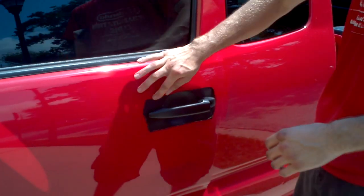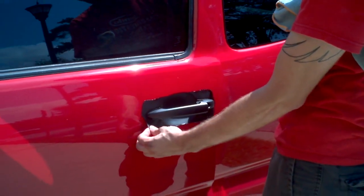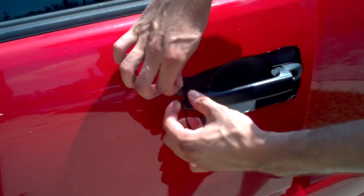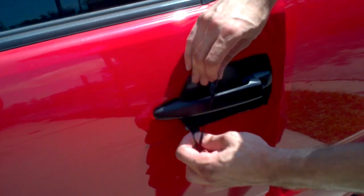Now the reason why I left it like this is just to show everybody just how the product itself feels off once it's applied. And as you can see, when the product is set and ready, it comes right off the car. Now when I say this is reversible, I mean it.